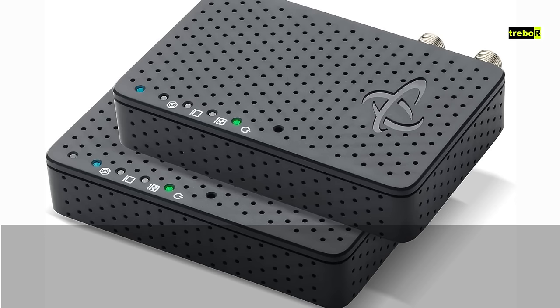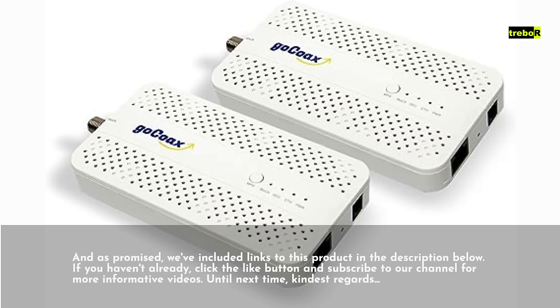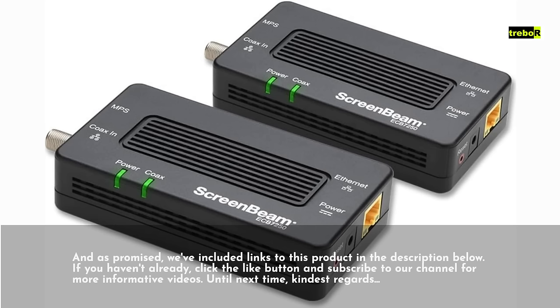And as promised, we've included links to this product in the description below. If you haven't already, click the like button and subscribe to our channel for more informative videos. Until next time, kindest regards.